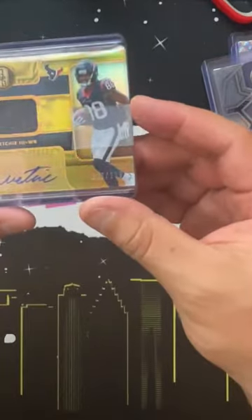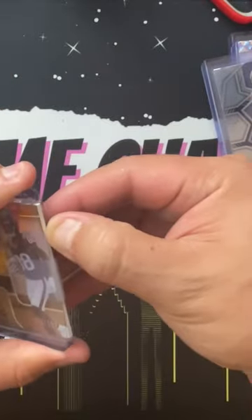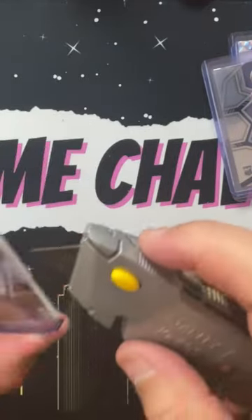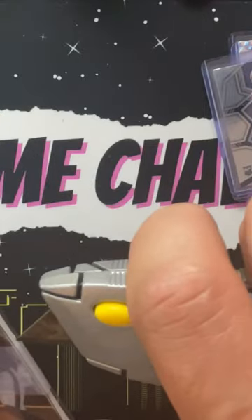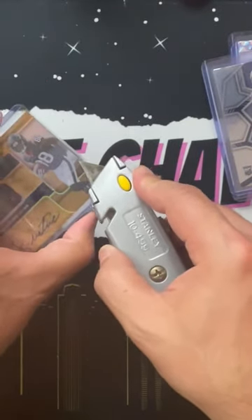This one is taped with scotch tape. I don't really want to go through the whole rigamarole getting this tape off. If you are an eBay seller, make sure that you use painter's tape, because painter's tape doesn't have as much adhesive.